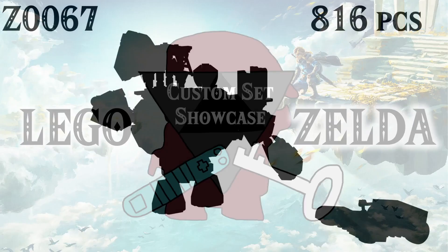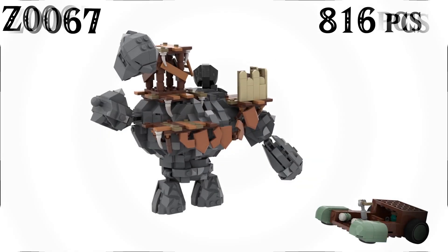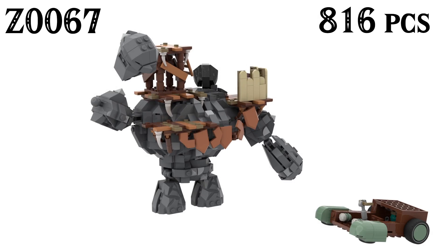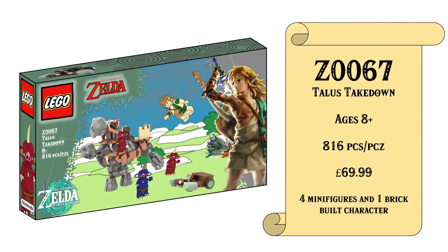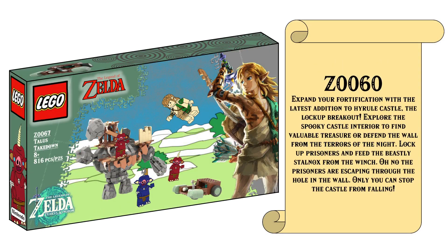Without any further ado, let's take a look at Z067 with 816 pieces — this is the Talos Takedown. It's based off the Talos encampment scene and car from various trailer materials specifically surrounding the grounds of Hyrule. As you can see with the brand new box, this is for ages 8 and up, retailing for £69.99 Great British Pounds, and containing four figures and one brick-built character.